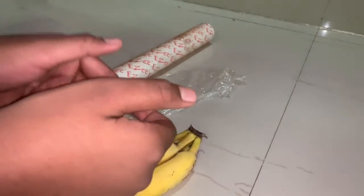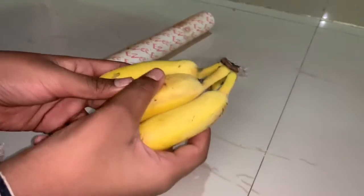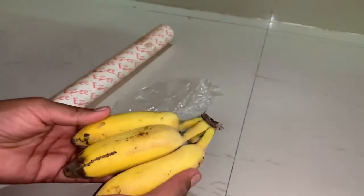In this video I'll give you a trick to keep bananas fresh for a longer period of time. For this trick you need cling film. And also don't forget to subscribe to our channel.